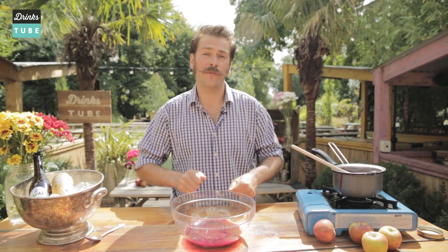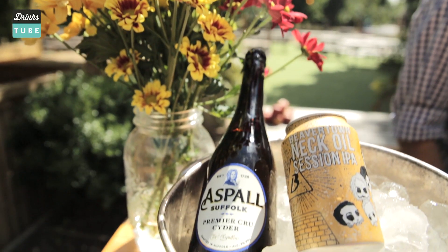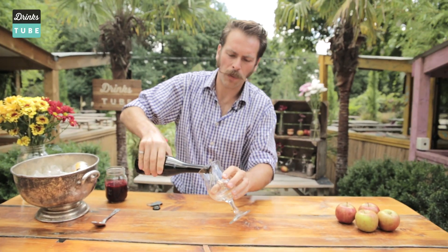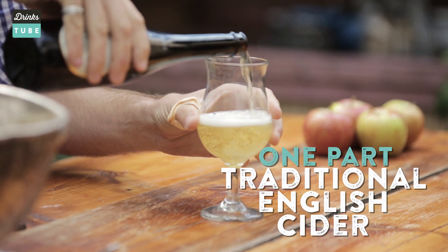This is now going to go into a sterilized jar so it can be kept for quite a few weeks. Now we've got all our bits together, it's time to do some pouring. First of all, we're going to put in half a glass's worth of a classic English style cider. We've chosen this cider because of its rich, complex flavors — kind of off-dry, subtle, smooth — it'll be a perfect complement to that beer.